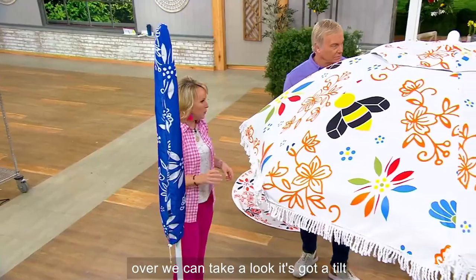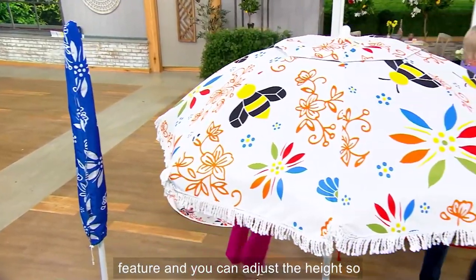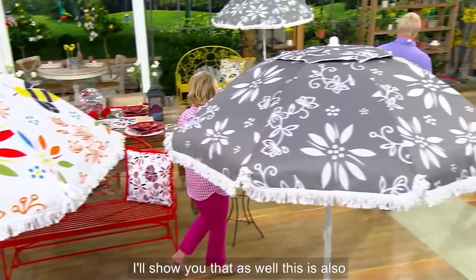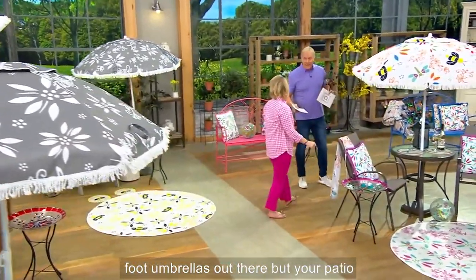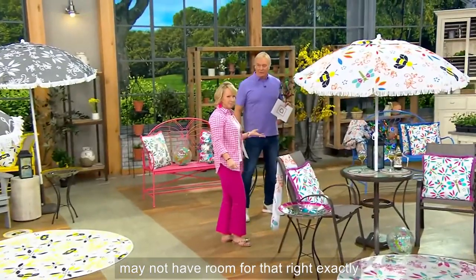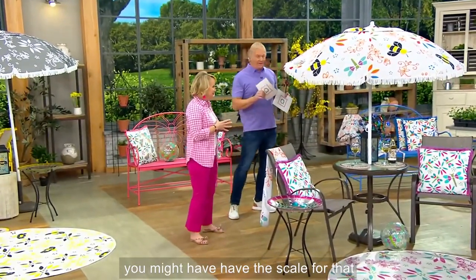If you want to walk over, we can take a look. It's got a tilt feature and you can adjust the height — I'll show you that as well. There's nothing wrong with those ten-foot umbrellas out there, but your patio may not have room for that. You might have to have the scale for that.